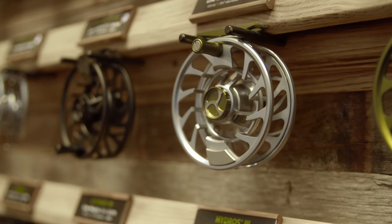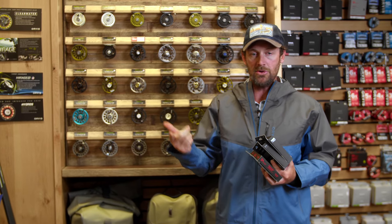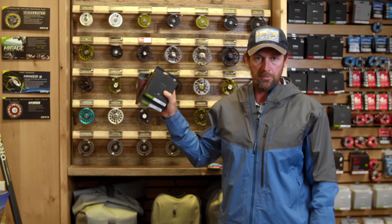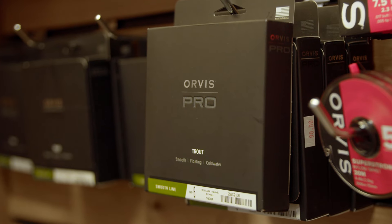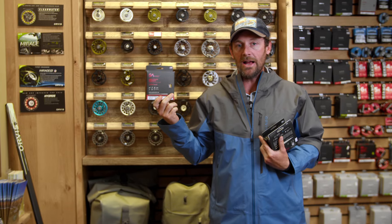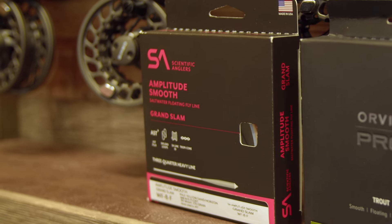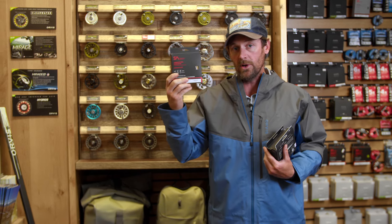My guides and I are using three different lines: sinking lines, floating lines, and trout-specific floating lines. The Orvis Pro lines are absolutely incredible — they're matched perfectly with the rod that you're purchasing. This is kind of an all-around fly line that we like to use a lot: the Scientific Angler Grand Slam. If you're going to buy a line for freshwater smallmouth and or saltwater, that's the one to go with.